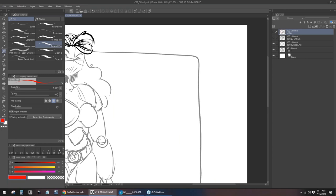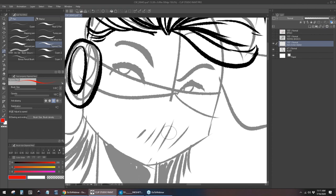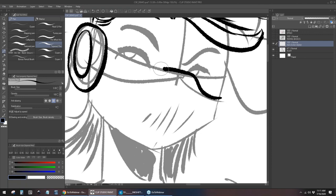Next up is line weight — that's a huge one. Line weight means a variation of the pressure that you put onto whatever tool you're using, and this applies digitally or traditionally. When you press harder, you're going to get a thicker line, and when you press softer, you're going to get a thinner line. That's a very basic thing to keep in mind.